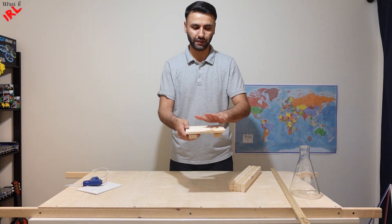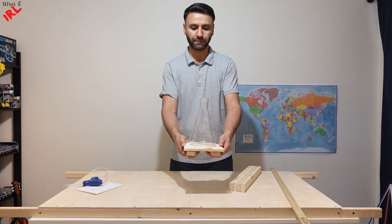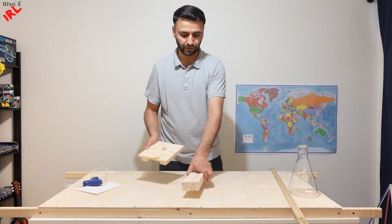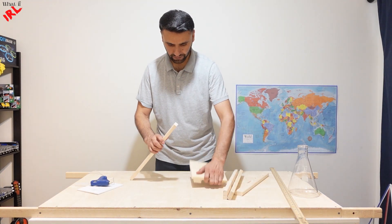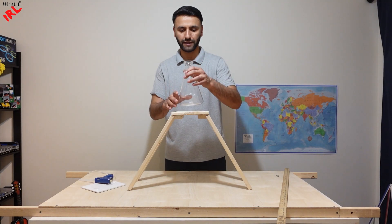Next, we need a table top for the flask to stay, and four legs to make a little table. These legs are 16 inches. Glue it on together. Looking good so far.